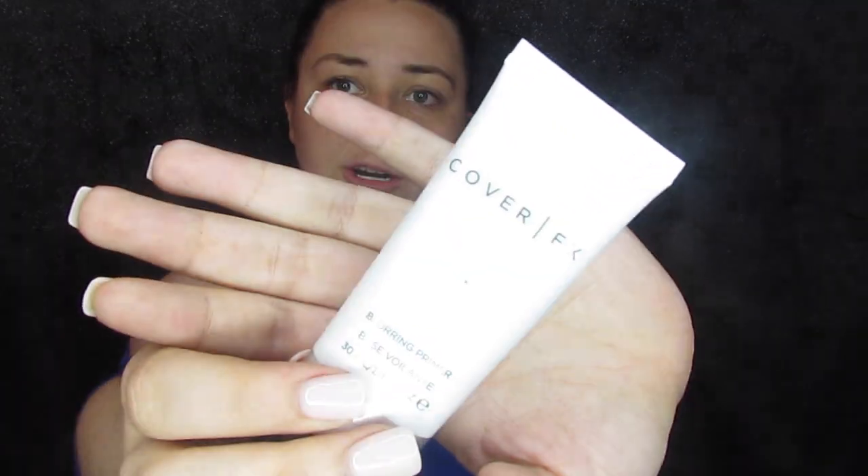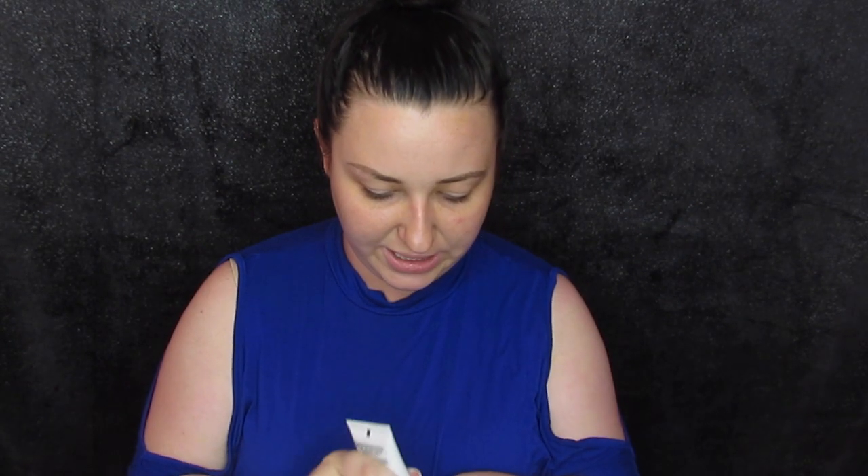We are going to start with the Cover FX Blurring Primer. This is what we got in Foxy this month and I love it — I've been using it like crazy. It's almost just like a professional product, except even more expensive, so I'm not going to rebuy it. But since they sent it I've been using it, and it's definitely very good. We're just going to smooth that out all over the T-zone and the forehead.